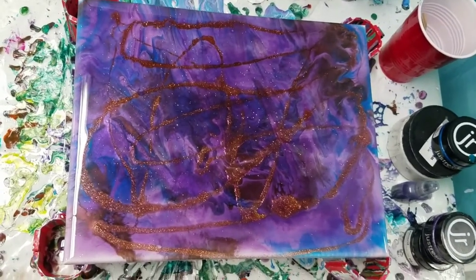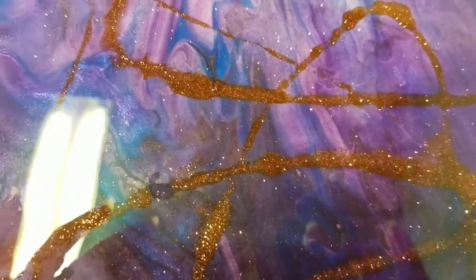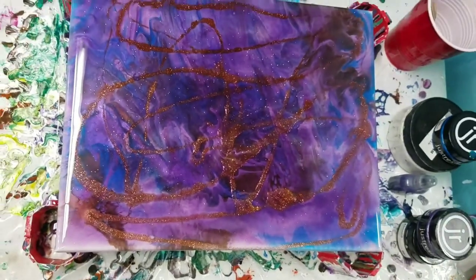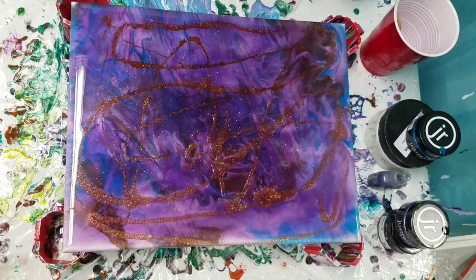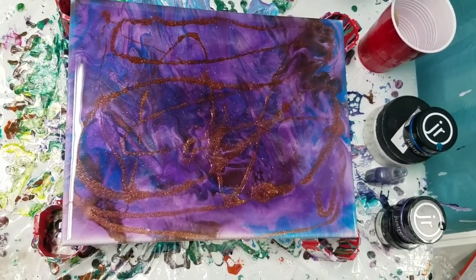I don't know — I may scrap the whole thing, but that's what it looks like. You can see underneath that I was getting some cool effects, and then the purple on top doesn't look too bad. I'm still not a fan of these lines of glitter that I was not able to disperse, because they just cured way too quickly. There's some night sky going on in there, but I'll have to think about that. Shoot me some comments — let me know what you think. Should I scrap it, or should I continue to build on it and try to make something of it? It might be an okay background for something.